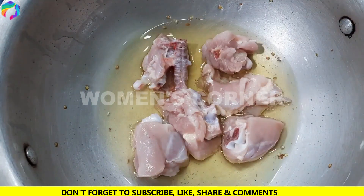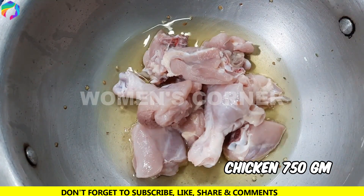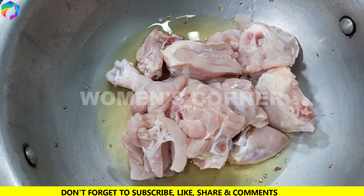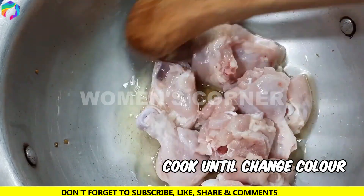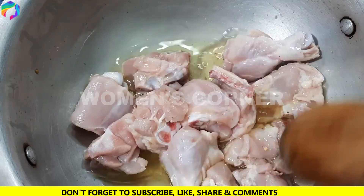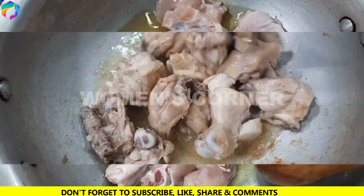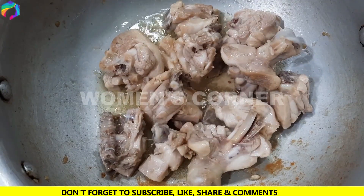We need to fry them for 7 minutes. After frying them, add them.